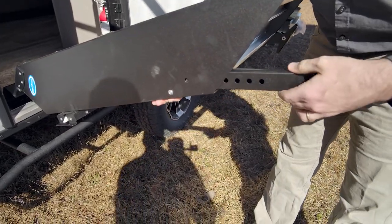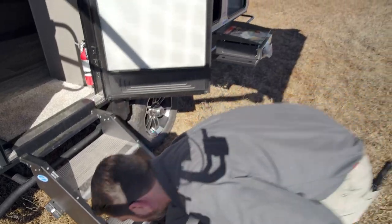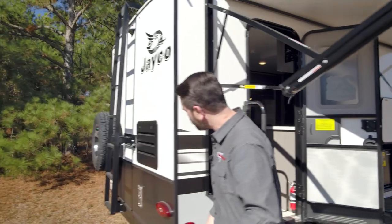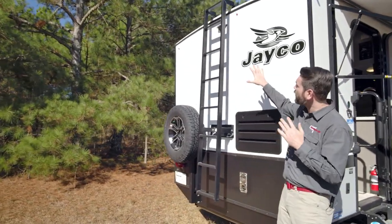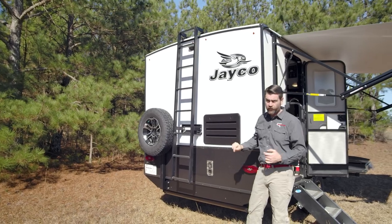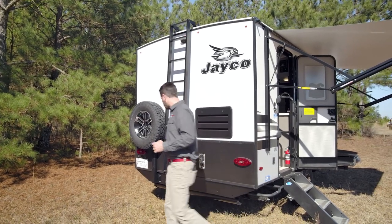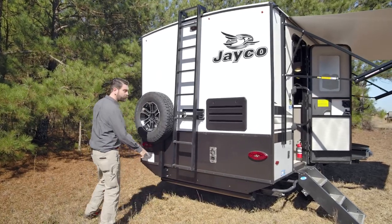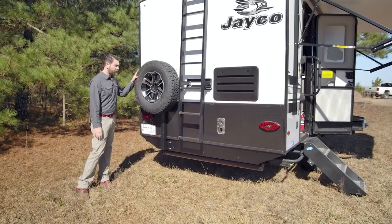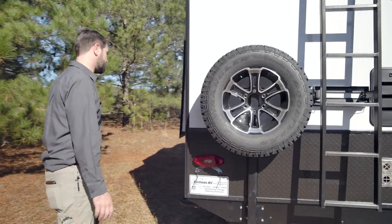You just push that in, give it a pull and it goes in and out just like that. As we push around to the back of the camper, we notice there's a ladder running up to the back. It is pre-wired for a Furion backup camera. They put in the rock guard down low and they've given us a sewer tube hidden up under there for stashing your sewer hose. The spare tire is full-size and it's mounted up nice and high for clearance.